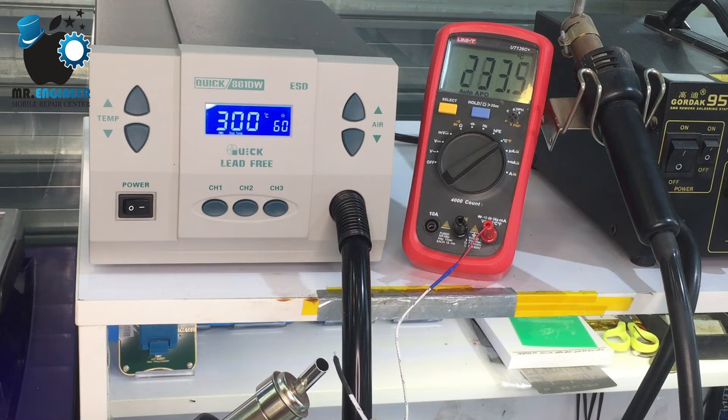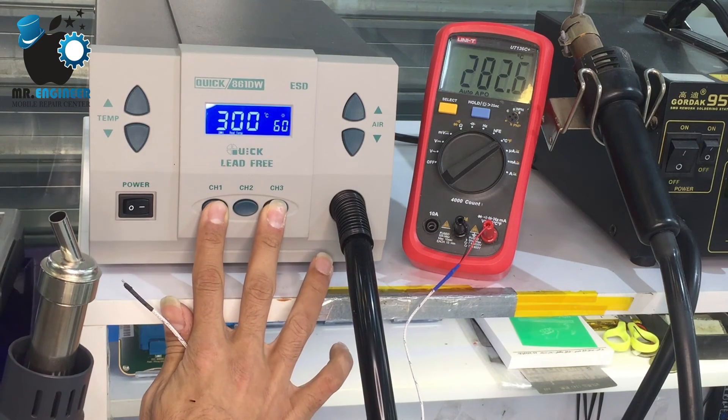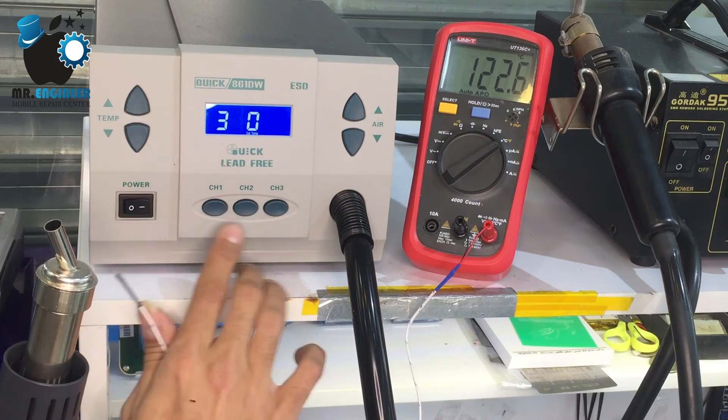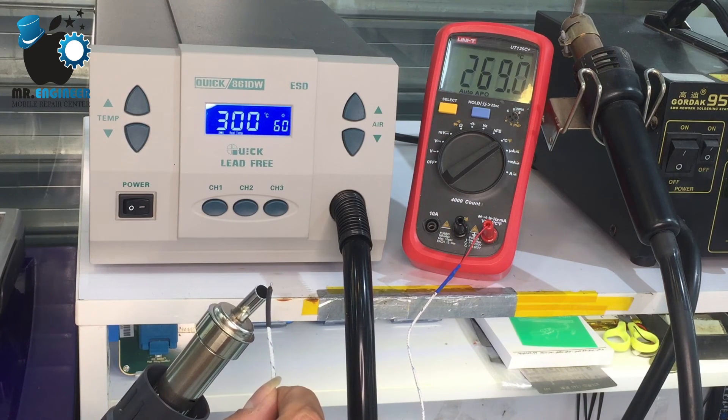Let's check it again. Now it's on 320, so we need to change it again. Go up 10 degrees and save it — I hope it's fixed now.